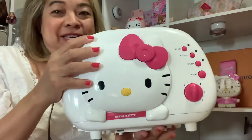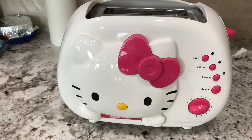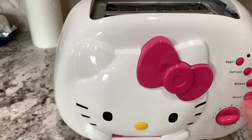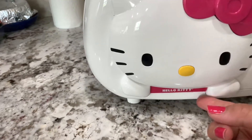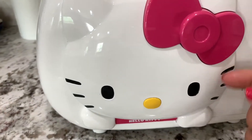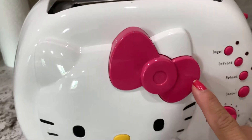Alright, this is what we want — okay, there she is, the beautiful Hello Kitty toaster! Let's start with the front: you can see the Hello Kitty die-cut face down here, and the logo — the nose, the eyes, the mustache, and the pink bow. Very cute!